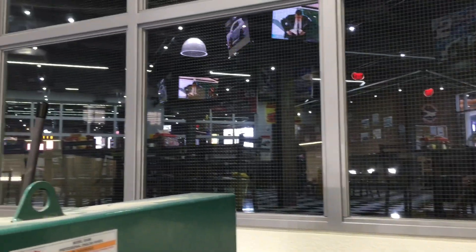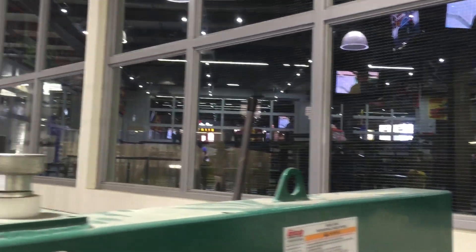And this is just a quick shot of the restaurant that's attached to the hot rod garage.